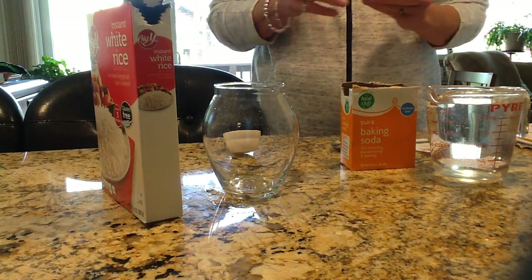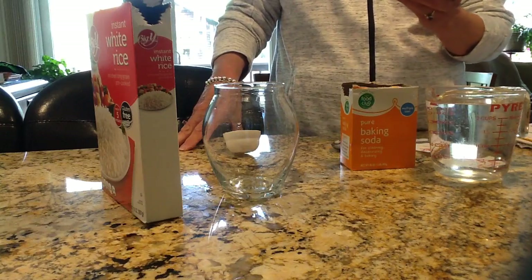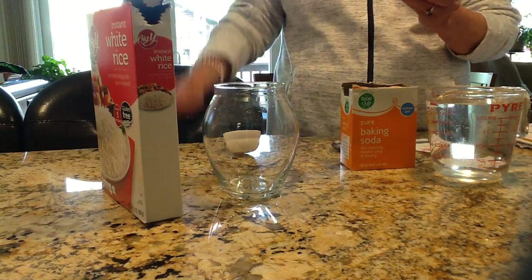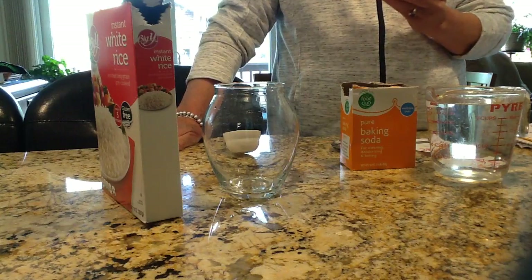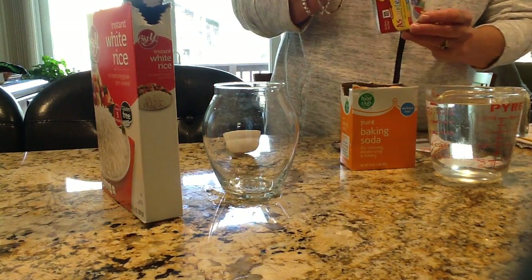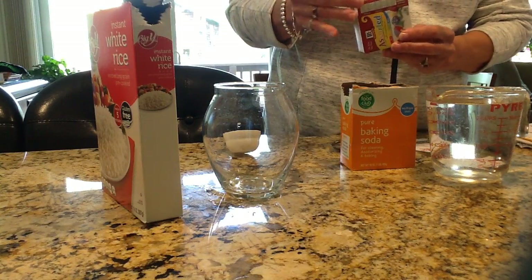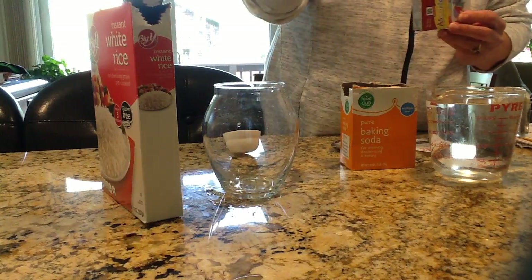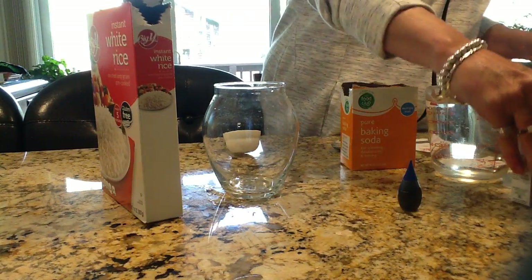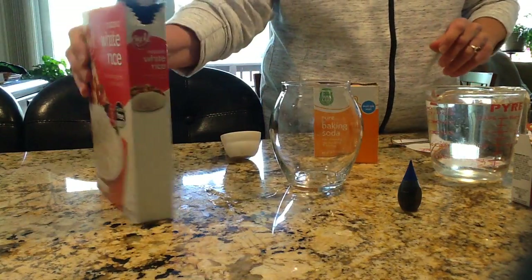Food coloring is optional. Sometimes you can have a hard time finding food coloring in the grocery store like I did, but I persevered and I found it. I'm going to use food coloring today because I think it creates a more dramatic effect. I think I'm going to use blue. Hopefully we can see the rice through the blue. And let's get started.